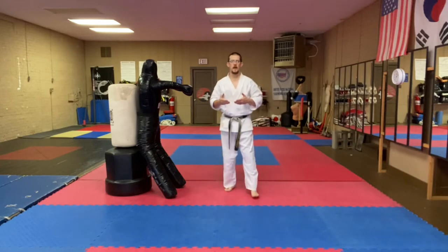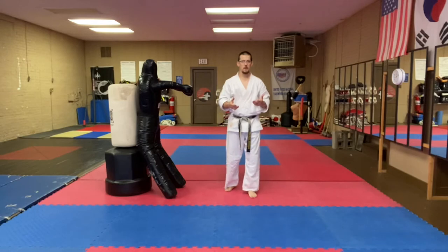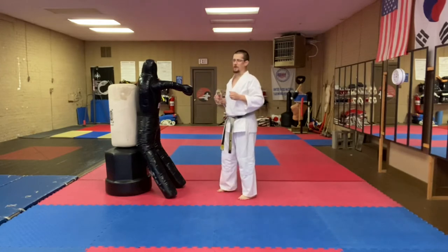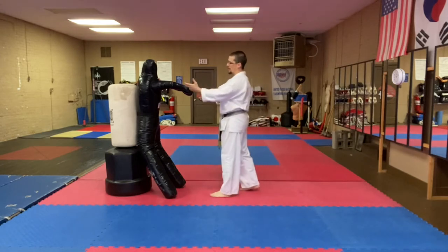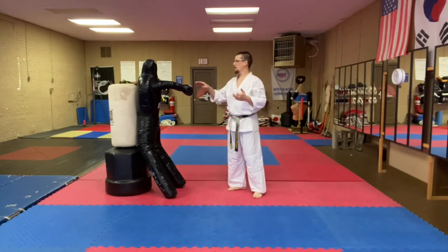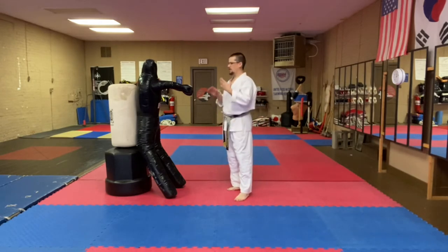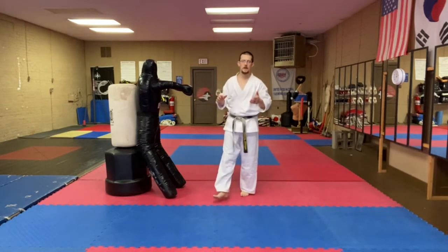So we want to talk about a technique that we can use Kawimaki on. I'm joined by my lovely assistant here — I'm not sure which one is the dummy, me or him — so that I can demonstrate how to work this block on a person who's trying to punch me, reaching, grabbing, stuff like that. I'll show it off of this arm, and then again off of this arm, so you can see both ways.